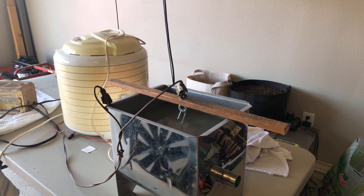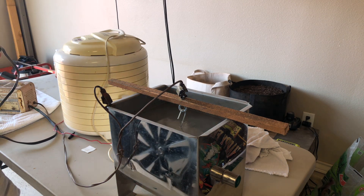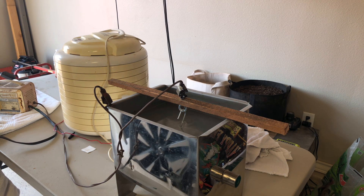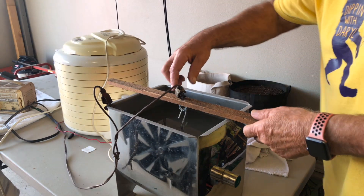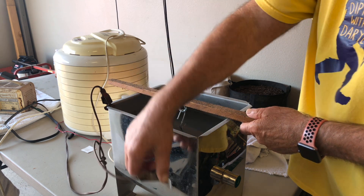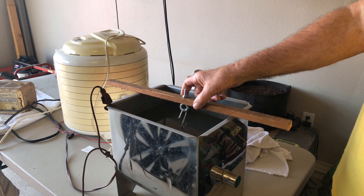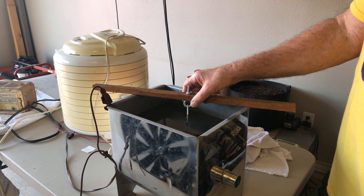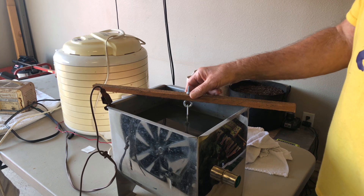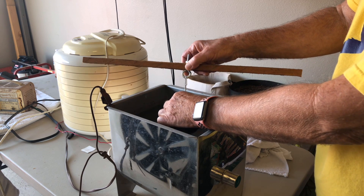All righty, let me turn the battery charger off. Okay, that's turned off. I'm kind of excited — this skillet's been hanging in here overnight and I haven't looked at it in a long time. So let's see what we got, see if we got this skillet clean.